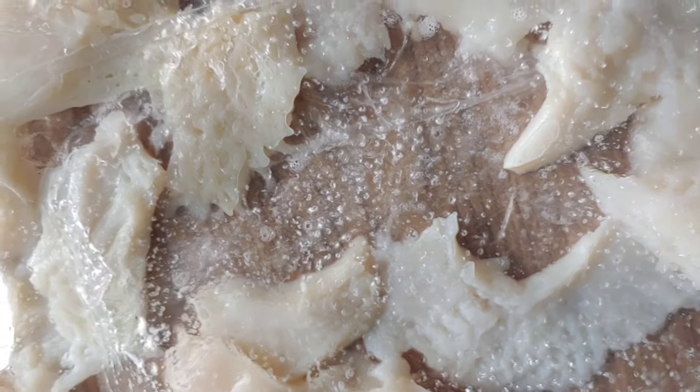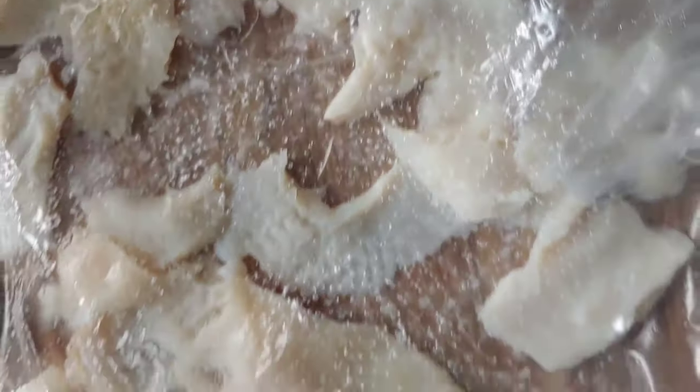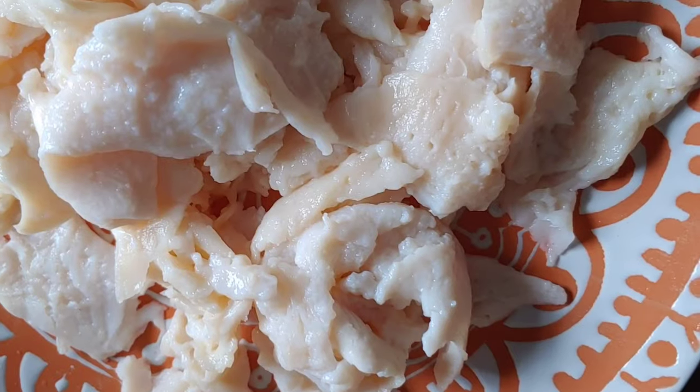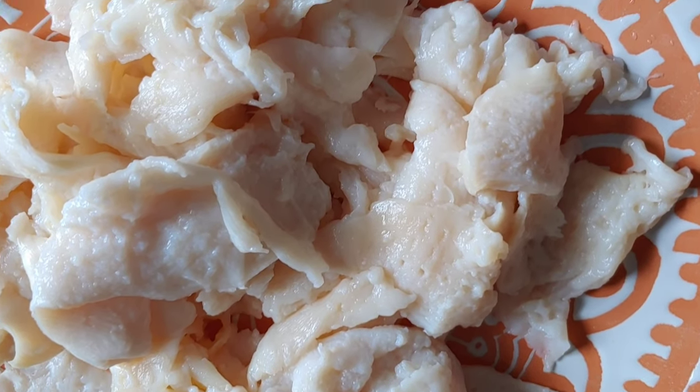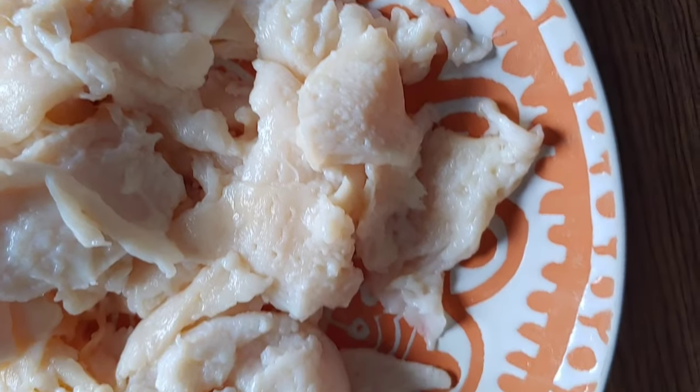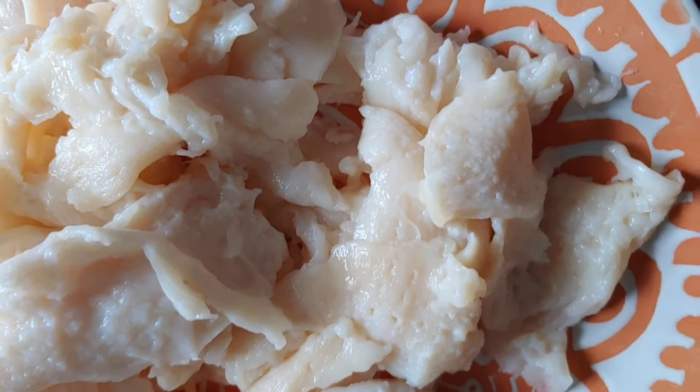Put it in the plastic, make sure you have a clean plastic, put it in and use your conch beater and continue to beat it. After you beat your conch, this is what you want your conch to look like — just like that. Now I'm gonna season my conch.